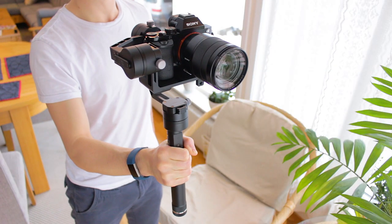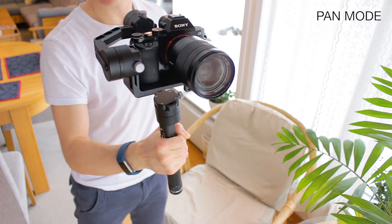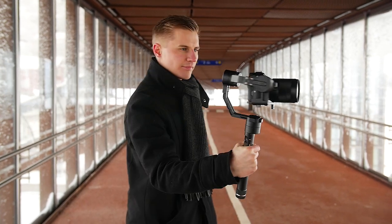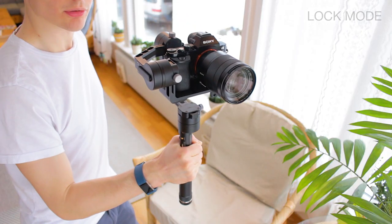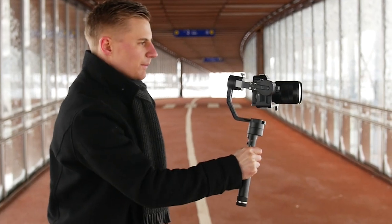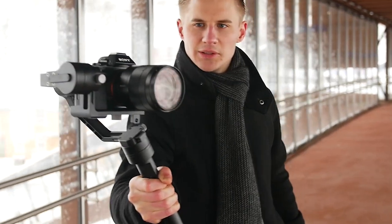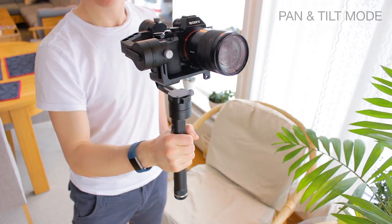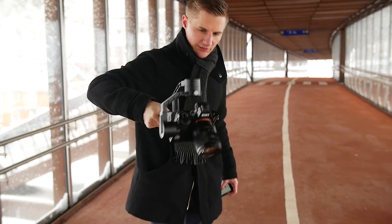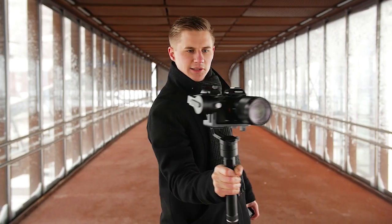There are three different modes. The first is pan mode, which follows when you turn your hands left or right. This works great when you're following a subject. Second, there's lock mode. This keeps the camera fixed in one direction. This is best for cinematic crane and dolly shots. Then third, the pan and tilt mode, which follows your hand in every direction. This can be an advantage if you run and gun, though it's the one I've used the least.